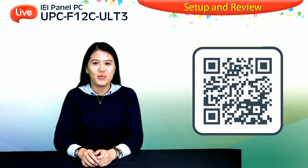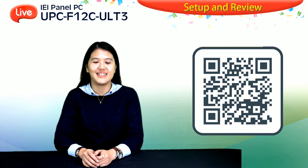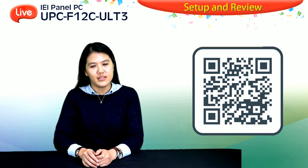Thanks for watching today. For more detailed product information, please scan the QR code to visit our website. Goodbye!